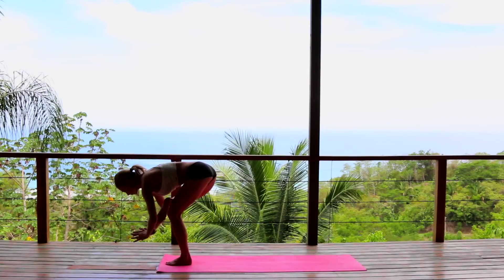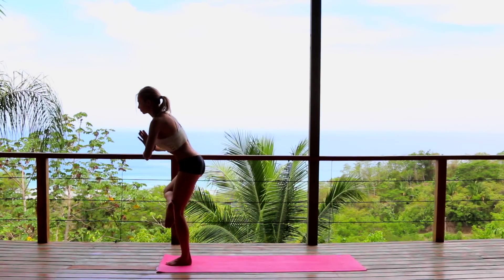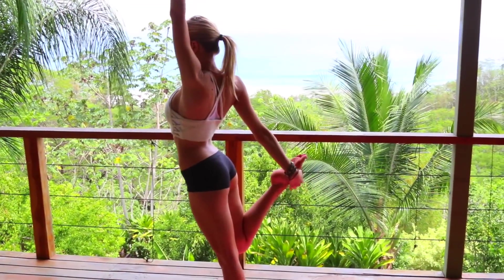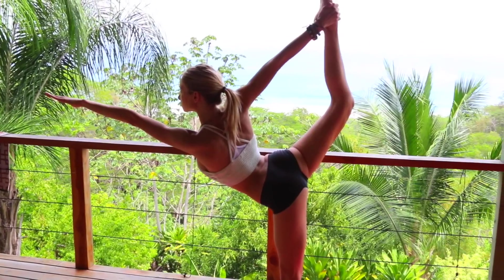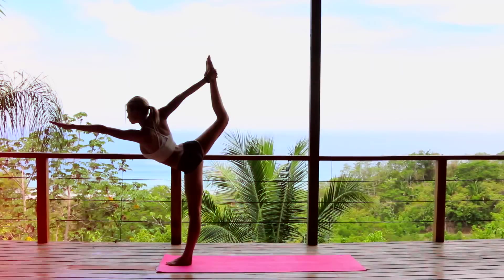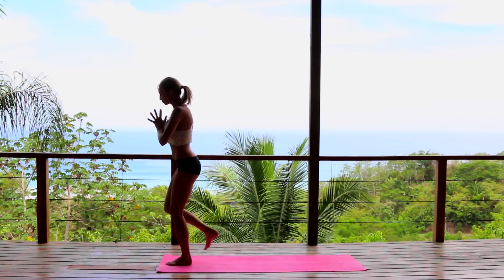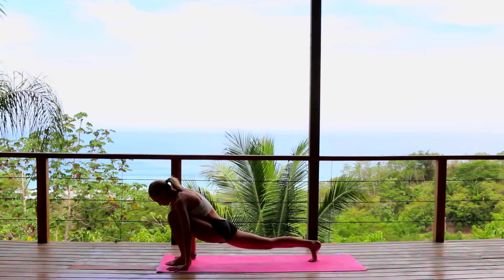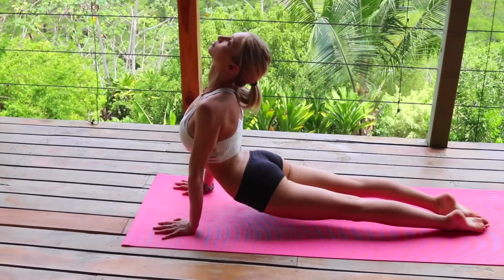Breathe in, exhale, holding your pigeon, and then slowly coming up. Let's transfer right into our dancer's pose — knees connect, right hand reaches for the right ankle, lifting that right knee as the left arm reaches forward. Do your best for stability here. Hold, find your balance, bring the knee up, and then slowly step back into our lunge. Inhale reach, exhale down, stepping into plank, chaturanga, upward dog, inhale.